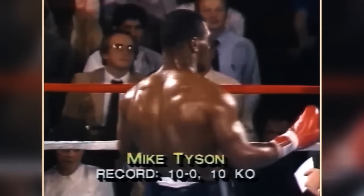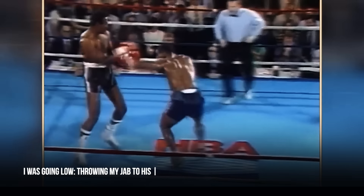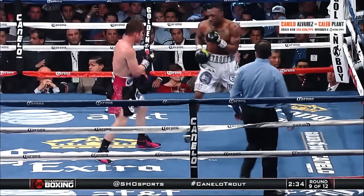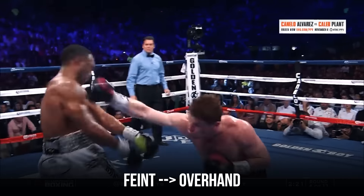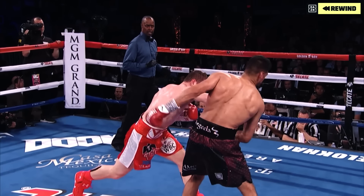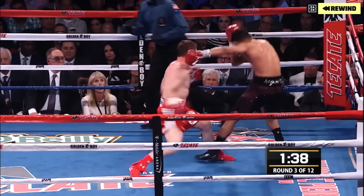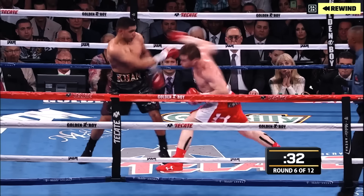A combination Mike Tyson used to frequently throw to set up powerful overhands — he would constantly change levels and jab to the body, getting in closer range to unleash the overhand. Other times, the lead hand is simply used as a feint to get the opponent to react low so the other boxer can land high. One of the most exemplifying sequences was Canelo Alvarez vs. Amir Khan. Canelo was able to get Amir to jump on his feint, which led to his head being opened for a powerful overhand.